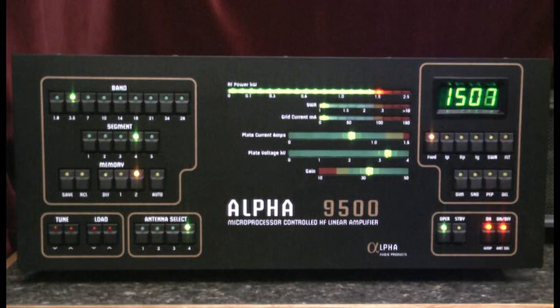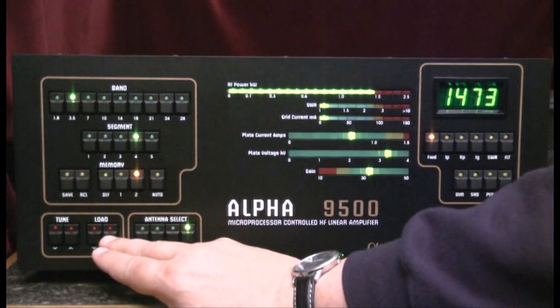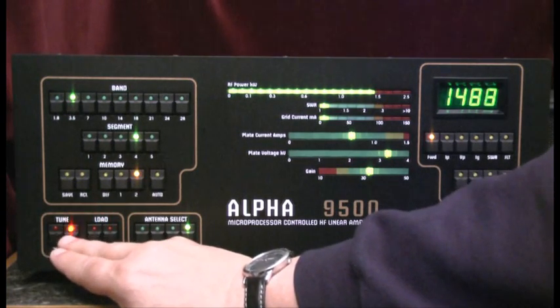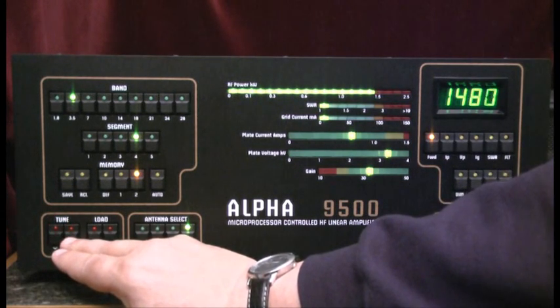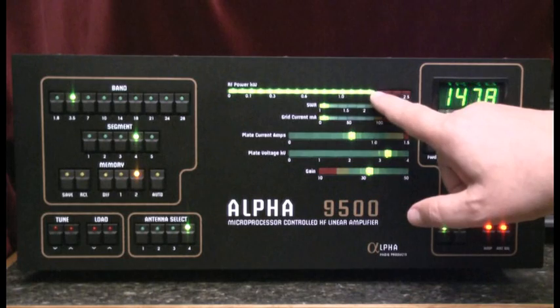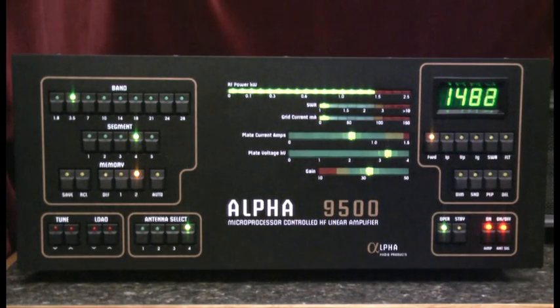I'm right up here at about the legal limit. So again on the load and tune, let me adjust the load by going up and down. That's about the maximum output. I have a gain of just a little over 30, a very good SWR, and a good grid current, so that appears to be in a good loaded condition. That's about it — that's the tuning process for the Alpha 9500.